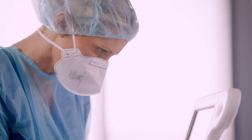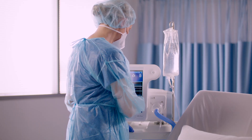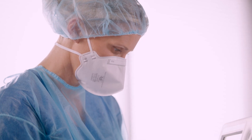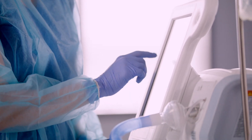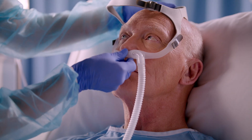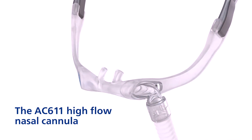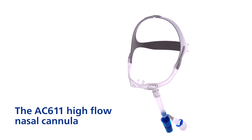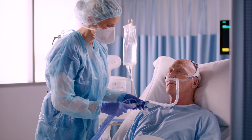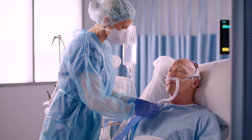HFT functionality is available in either a new V60 Plus ventilator or as a field upgrade to your existing V60 device. The key to successful use of HFT on the V60 Plus ventilator is the Philips AC611 high flow nasal cannula. Used together, they are capable of high flow rates up to 80 liters per minute.